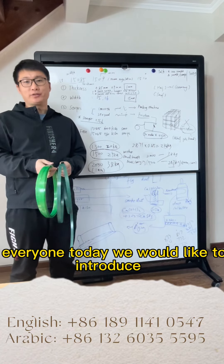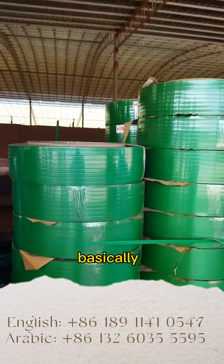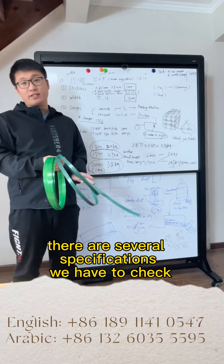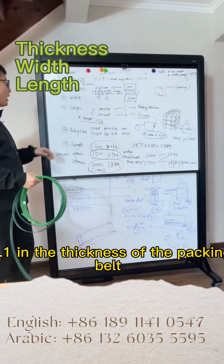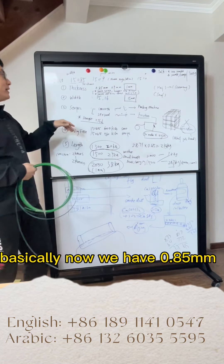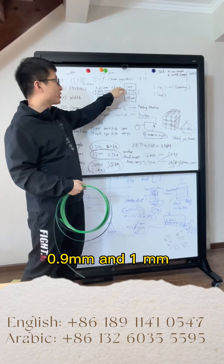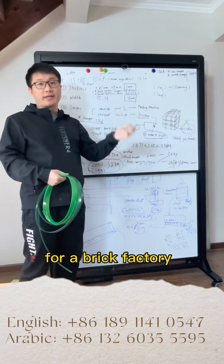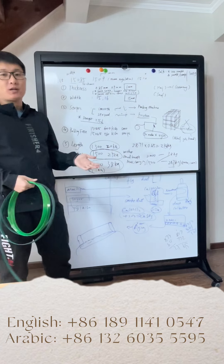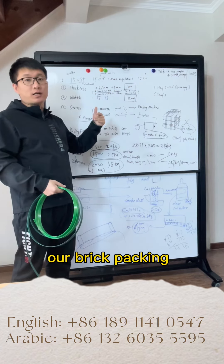Hello everyone, today we would like to introduce the packing belt for the brick factory. Basically there are several specifications we have to check. Number one is the thickness of the packing belt. We have 0.85mm, 0.8mm, and 1mm for the brick factory. Most of the time we are using these three for our brick packing.